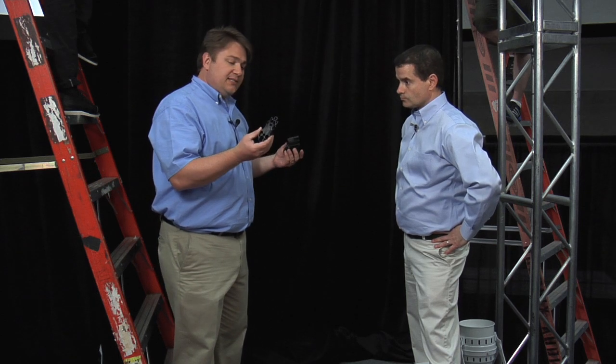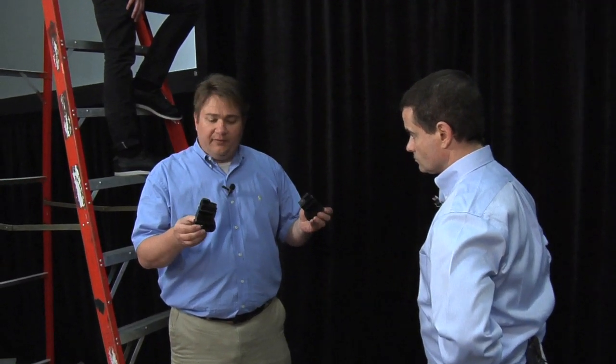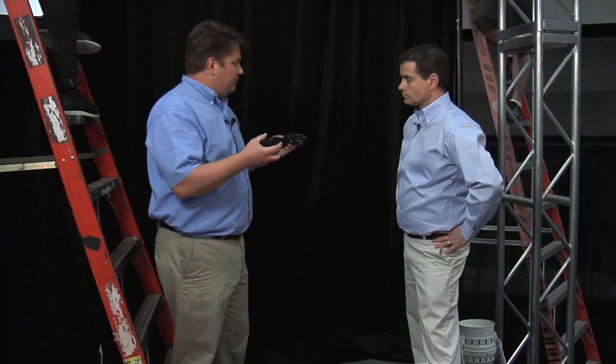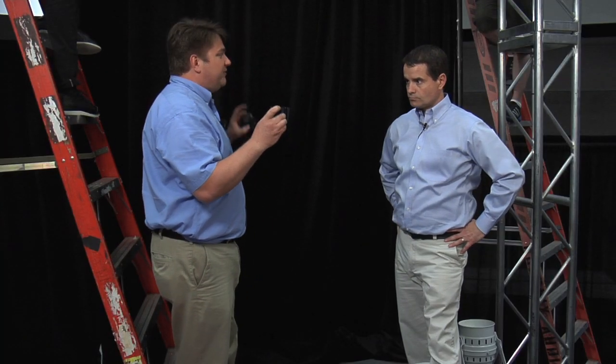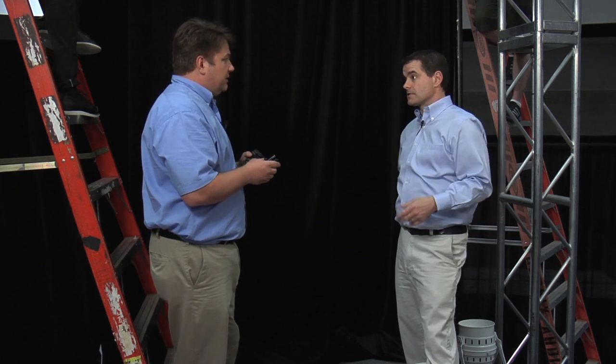So what we've done is we're going to use these side arms that we showed you earlier. These are great pieces — they're very flexible in their usage — and what we're going to do is bring the banner out three inches from the drape line. That's going to give depth and security. So let's give it to the guys and see how it looks.